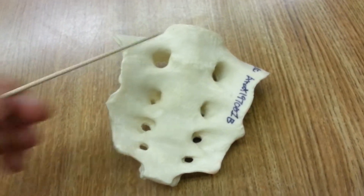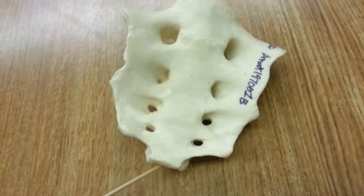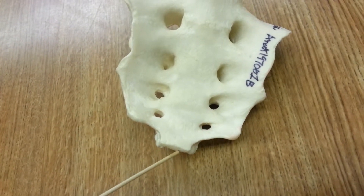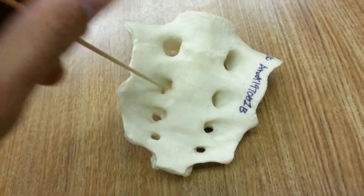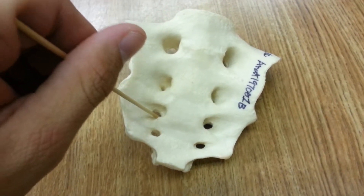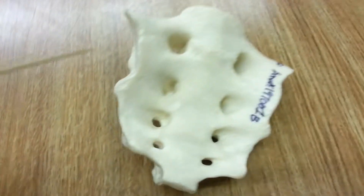This whole thing is the sacrum. Down here is the apex. Here are the anterior sacral foramen — these holes. The auricular surface is here, on both sides.